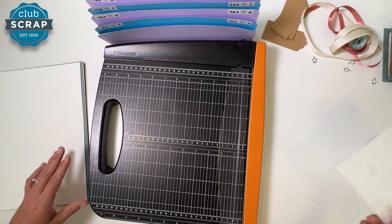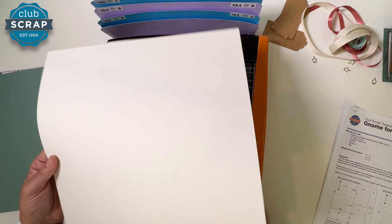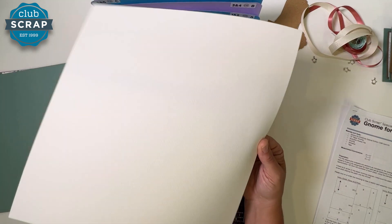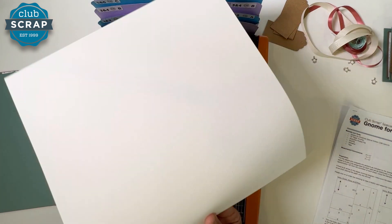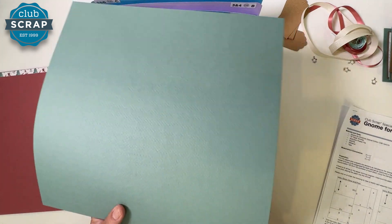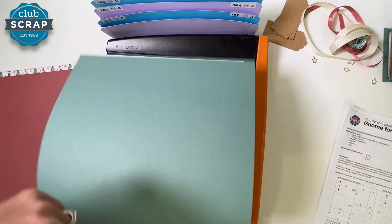Take this ivory paper off the top of the stack and determine the grain direction. It's important because we're going to be folding this paper, and I want to make sure it folds easily. Hold that paper by an edge — see how stiff it is? If I rotate the paper to a neighboring edge, see how floppy it becomes? I want this paper placed into the trimmer so it flops easily from the top to the bottom. Test the green paper the same way — I want it flopping easily from top to bottom.